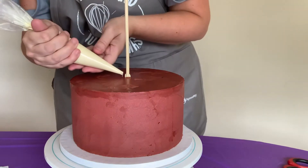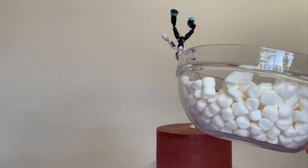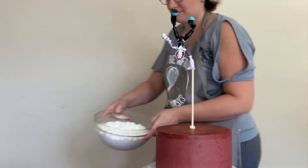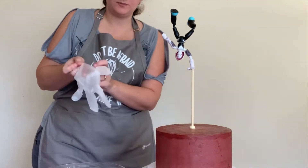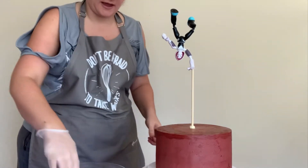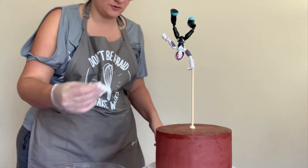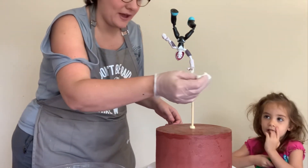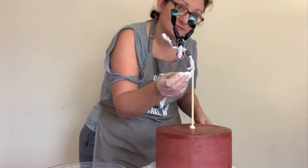Here comes the fun part — I'm putting the marshmallows in the microwave for about 30 seconds, mixing around, then another 30 seconds. Now they're all jiggly and puffed out. I'm not going further than that because I don't want them toasted at all, I just want them gooey.